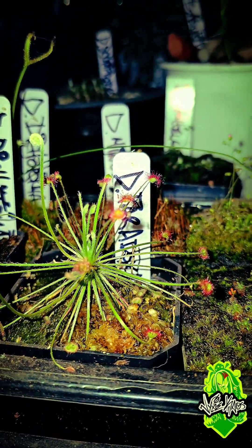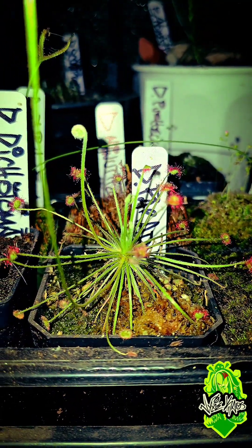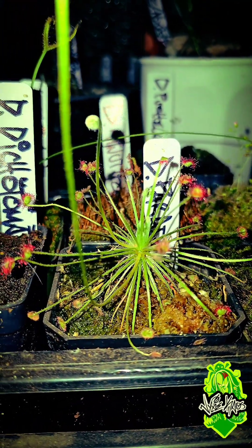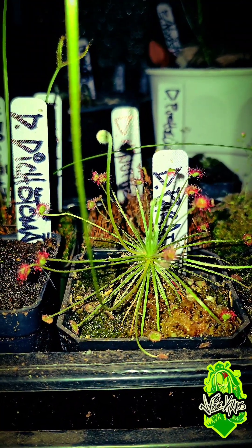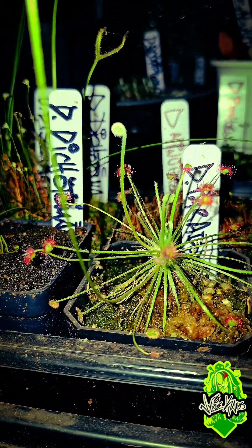Very easy to propagate from the leaves as well. All you got to do is cut them off and stick them sideways on the dirt and you'll start getting some new pop-ups very shortly afterwards. Drosera paradoxa likes it real hot and wet, so it loves the Florida weather.